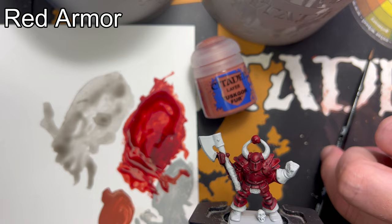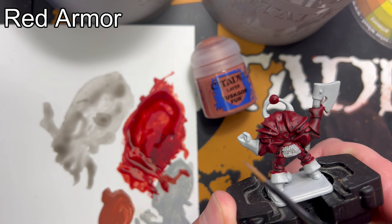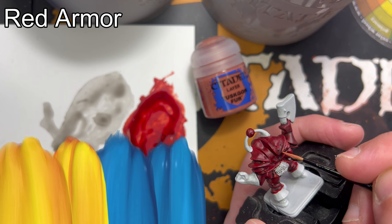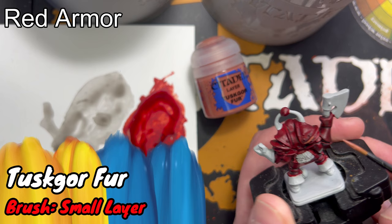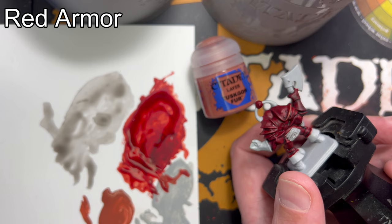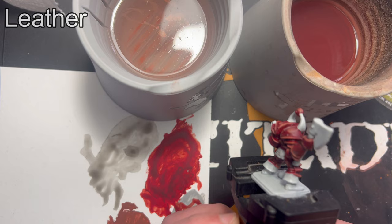I've added some Toscano fur to my palette and mixed it roughly 50-50 with water. This is for highlights — there are plenty of raised areas to highlight all over the model. Grab a small brush, take your time, and highlight the model. The model has now been highlighted; it took me a while but I think it looks pretty good.